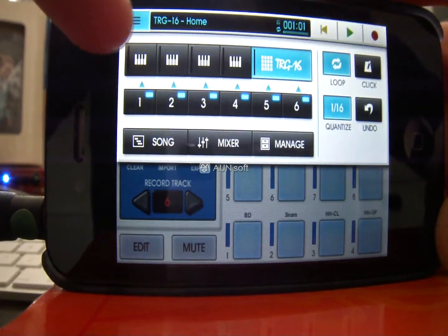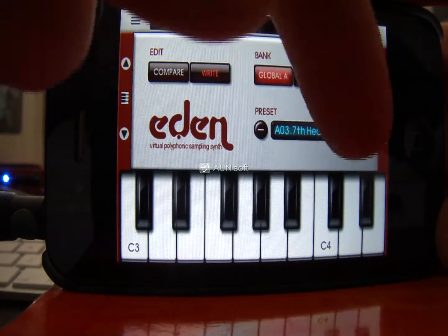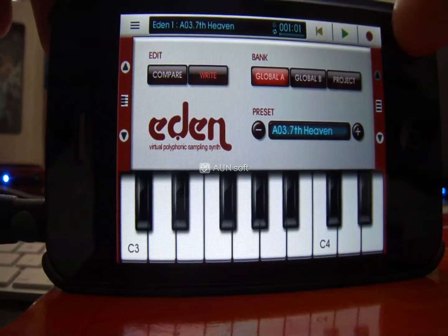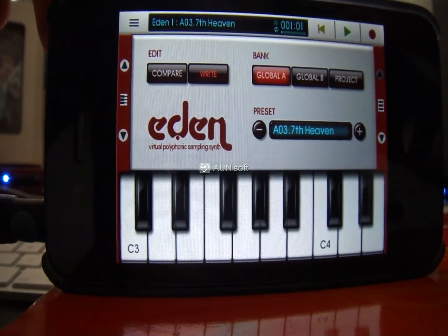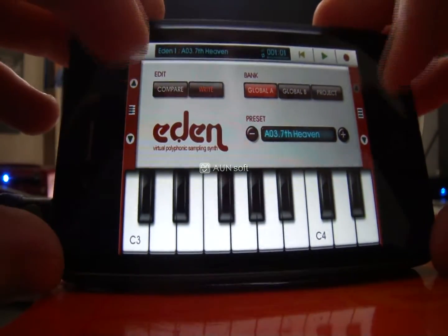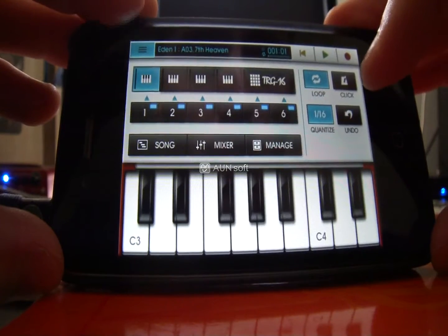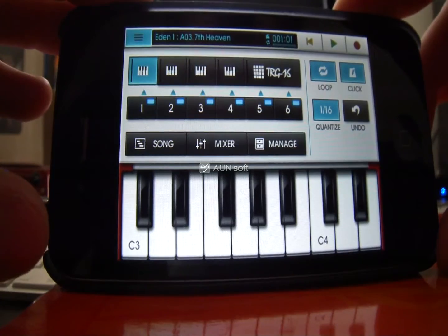Choosing instrument number one, I've selected the sound I want. Your record button is in the top right-hand corner — it gives you a 2-bar count-in by default, so I'm going to leave that as is. I'm also going to turn the click on, which gives you a metronome while you're recording so you can tell if you're in time.